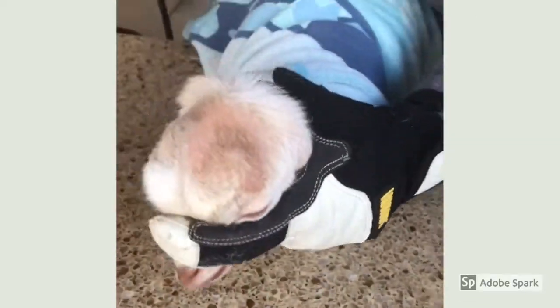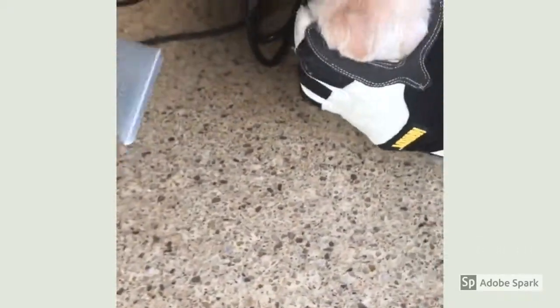Just wrap him in a blanket and hold his ears down, then test if the burner is hot enough — and it is. So now we would be de-budding him.